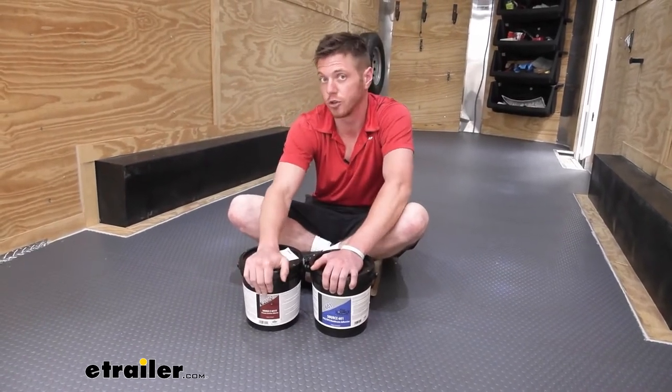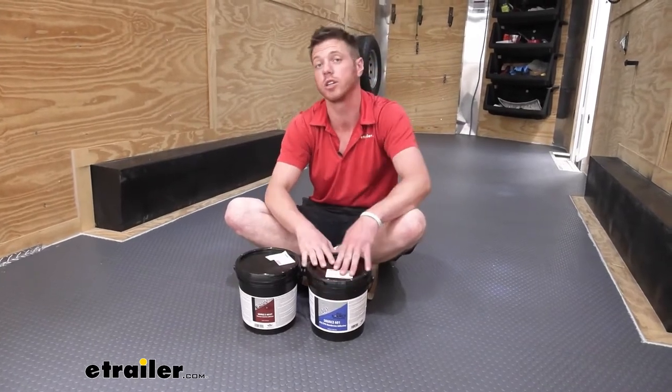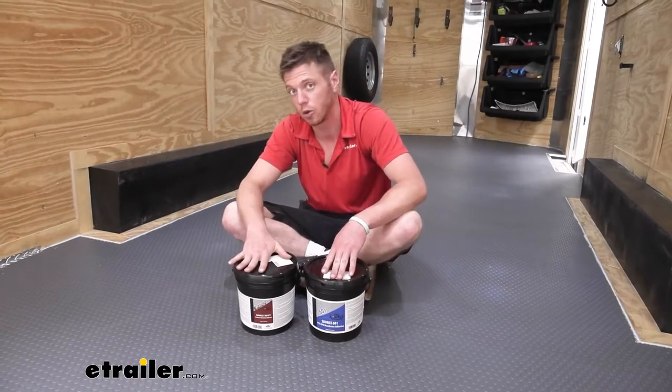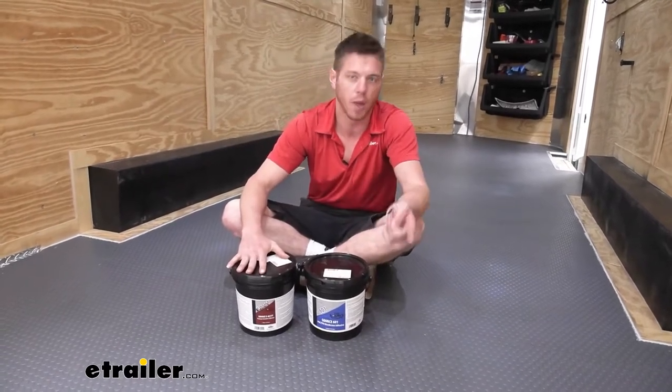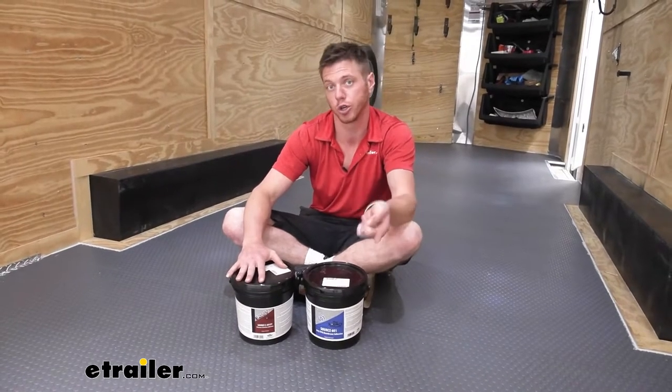As far as the different glues, we're going to have the 801 and the 601. The 601 is just going to be for your wood floors, but then the 801 is going to be for metal floors, wood floors, or your concrete floors in your garage.